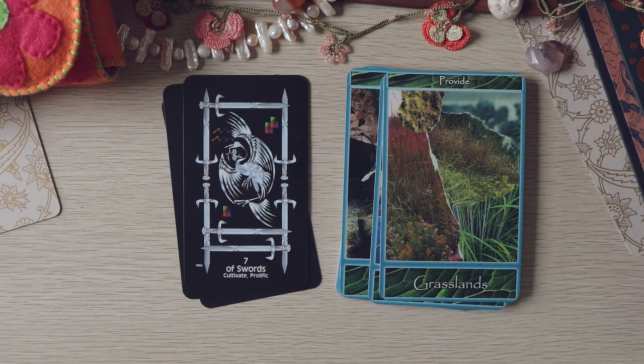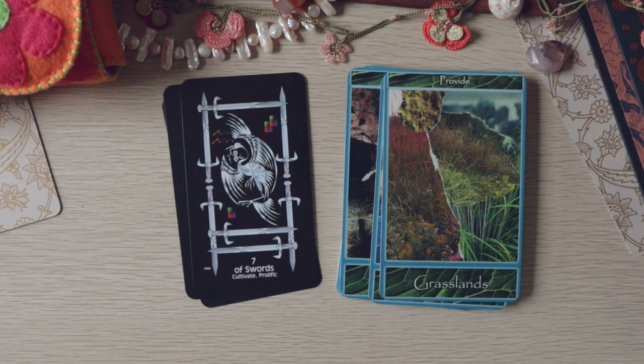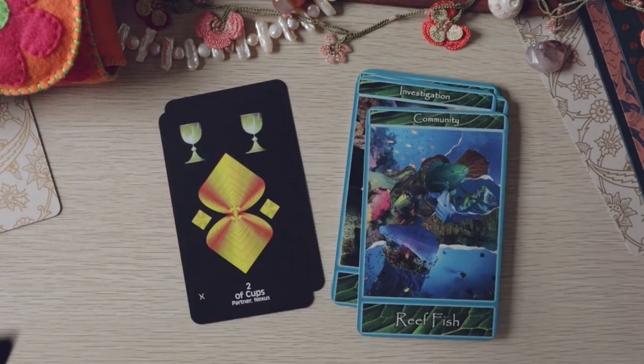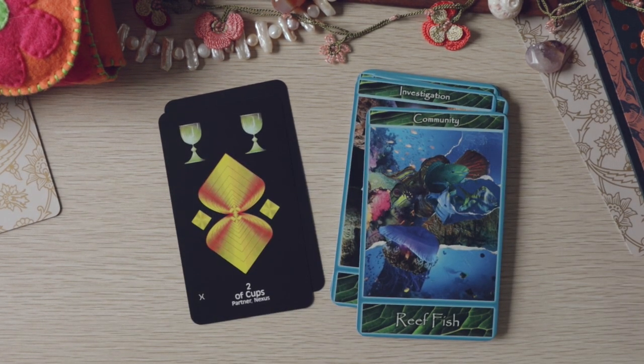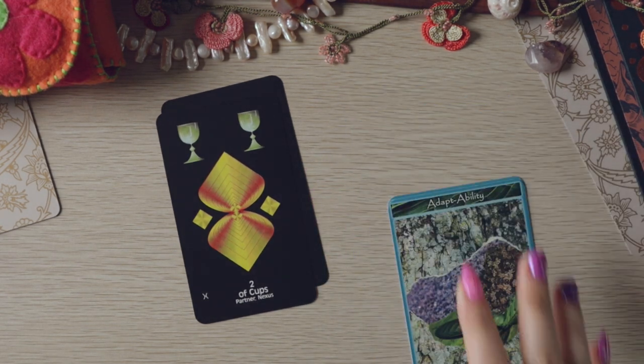I'm thinking of the Seven of Pentacles because 'cultivate' and 'prolific' make more sense there. But the Seven of Swords with 'cultivate,' 'prolific,' and 'provide' — the keywords are good, definitely. So that was the Sustain Yourself Oracle.